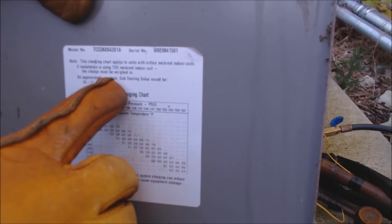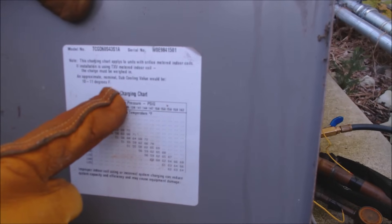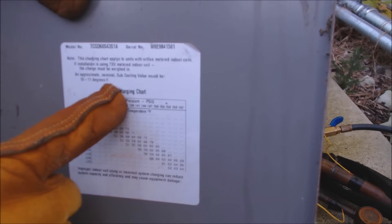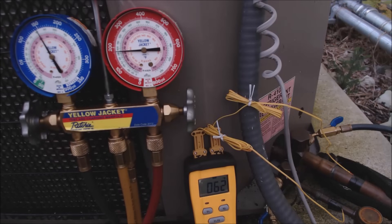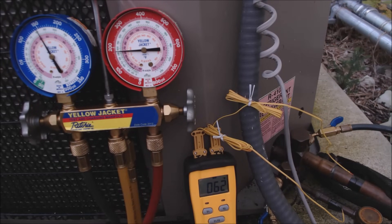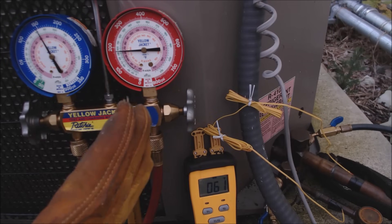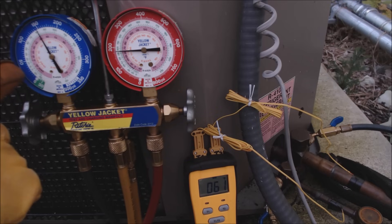The inside cover of the outdoor condenser calls for a nominal sub cooling value of 10 to 12 degrees Fahrenheit. The temperature has shifted to about 62 degrees with 64 degrees saturated, giving us only 2 degrees of sub cooling. Low sub cooling typically means you are low on refrigerant — however, if we were low on refrigerant, this pressure would be down lower.